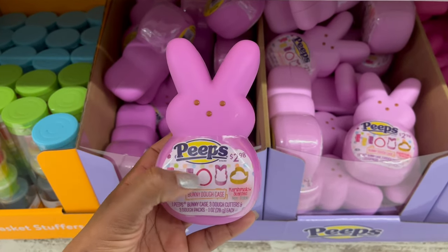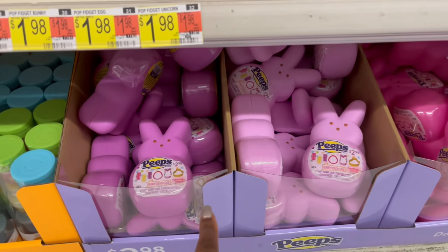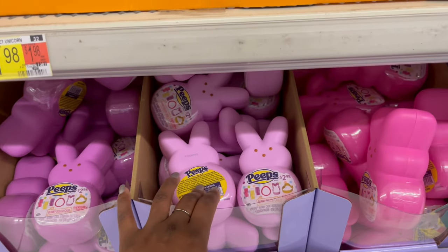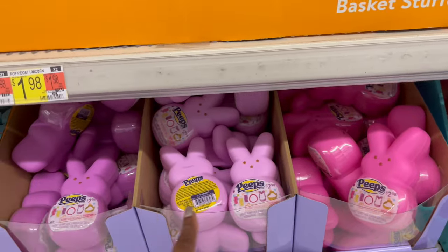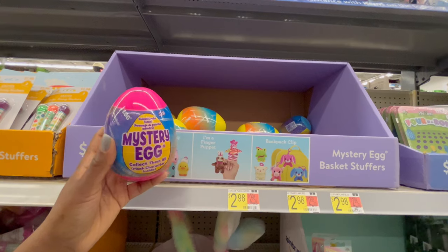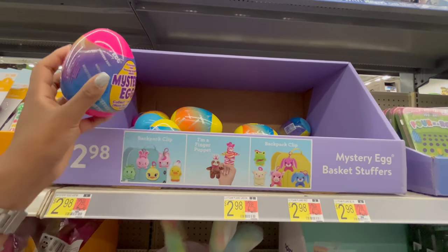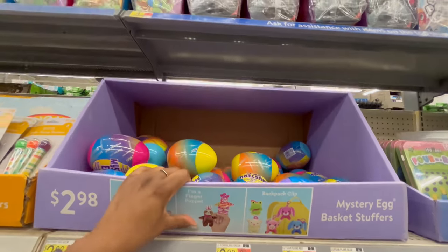Over here they have larger dough cases for $2.98 — you get purple and lilac pink. Up above they have mystery eggs to collect for $2.98 in pink, yellow, blue, and purple, with characters like finger puppets or backpack clips inside.